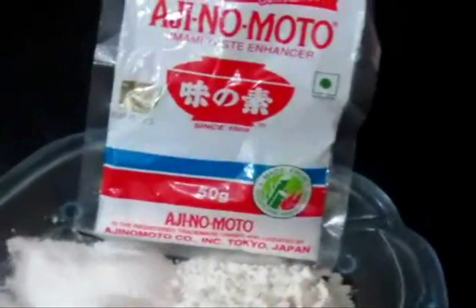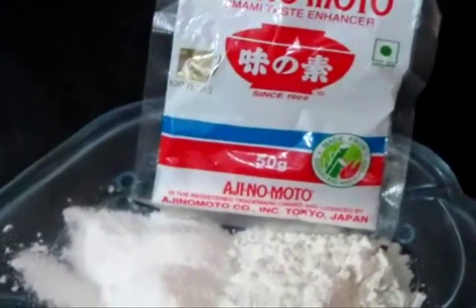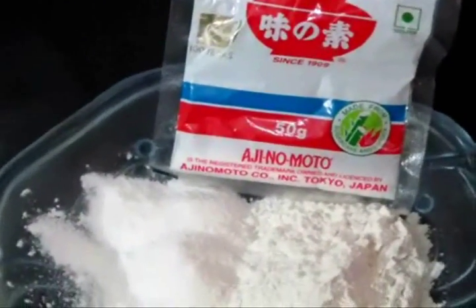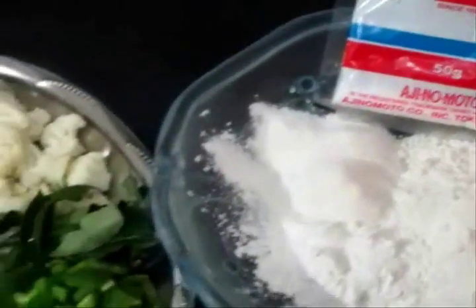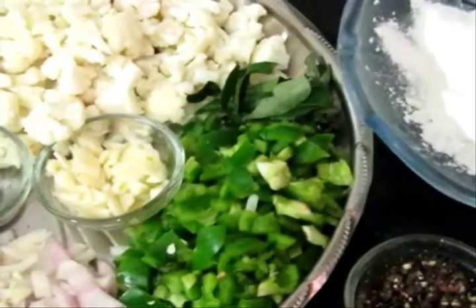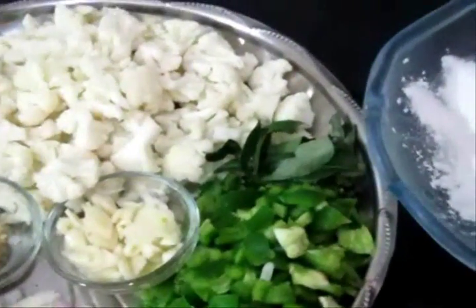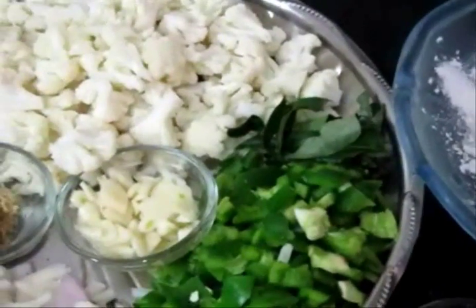Then the taste maker, that is Ajinomoto — that's optional, that is MSG, it's totally optional. If you want to use it you can, or you can leave that out. Now these are the ingredients that we require, you have to sort them out prior. The rest of the ingredients I will list out in my blog — the blog link will be posted in the description box.